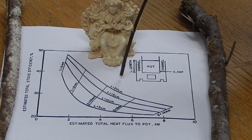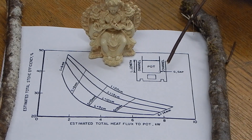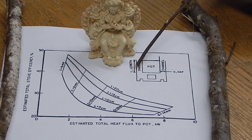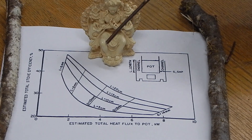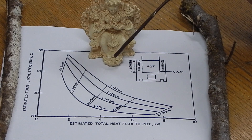Here is the chart. If you make the channel gap between the pot and the skirt 8mm and just 10 centimeters high — about four inches — then you can use half of the wood. So go for it, world.